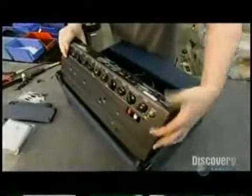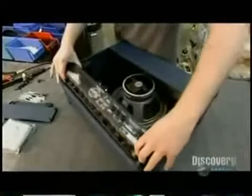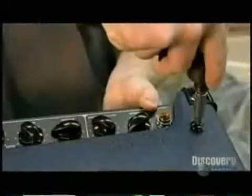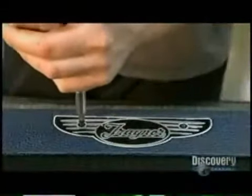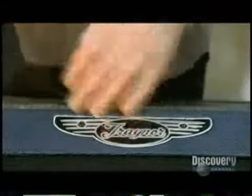As the guitar's electrical signals run through the amp, part of the electrical signal diverts to one end of the spring, vibrating it. The spring's other end picks up this vibration and sends it back through the amp as a delayed signal. That reverberation combines with the original signal to produce a bigger sound.